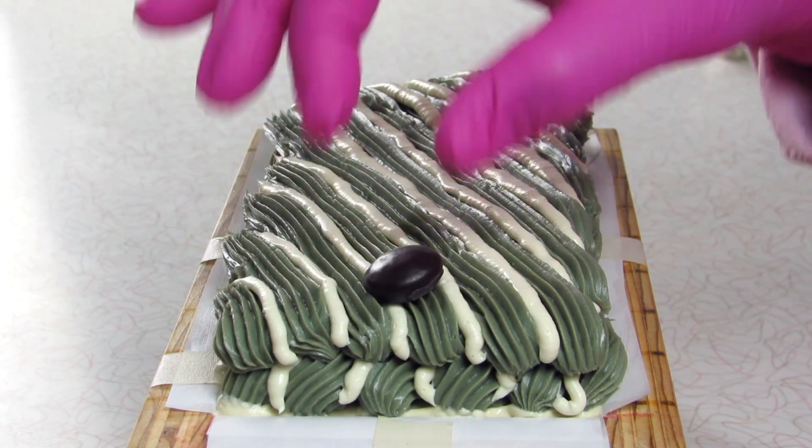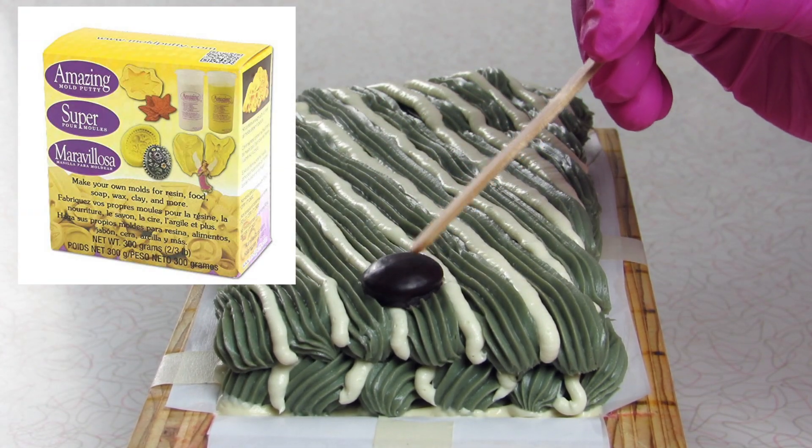I made my own mold out of actual Junior Mints using this kit, and then I used melt and pour.